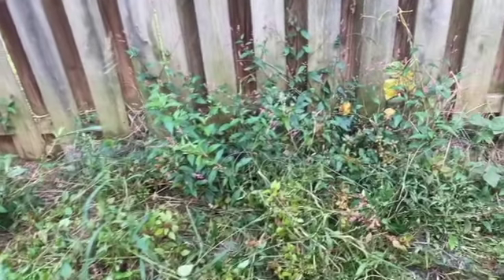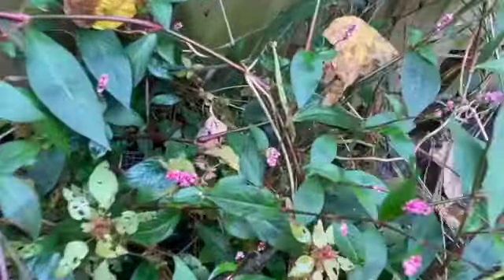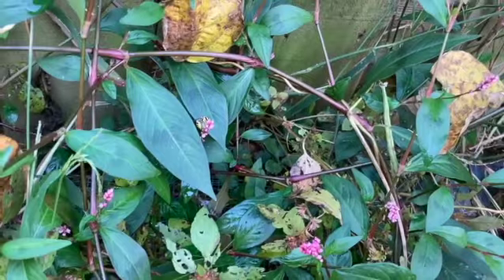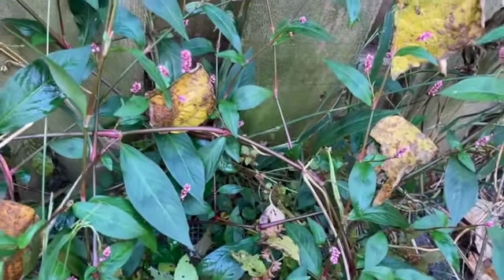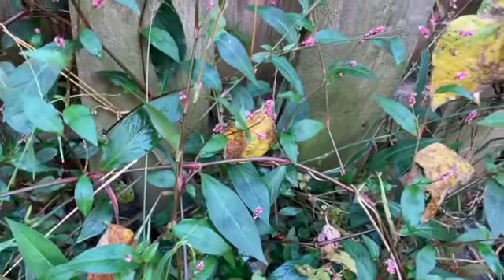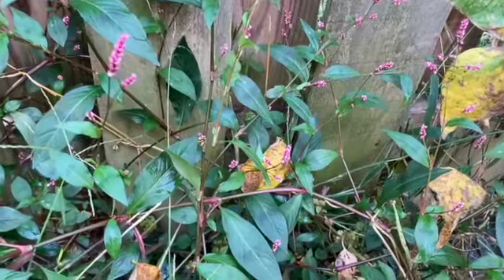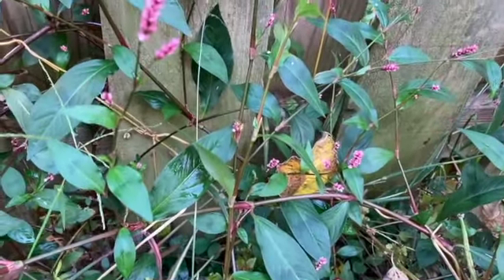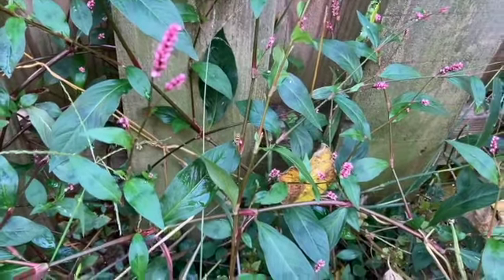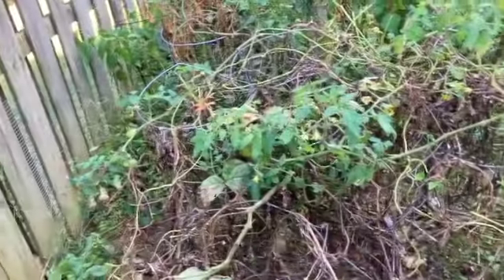Now this is something I've never seen before — that's a yellow jacket right there. He's actually pollinating the flowers. That's weird, because wasps are usually carnivores. It's the first time I've really seen a yellow jacket actually pollinating like a bee. Yeah, you learn something new every day.